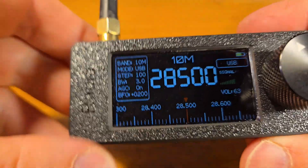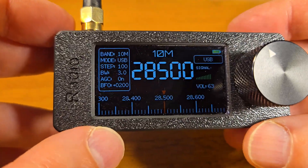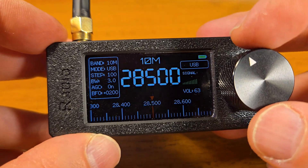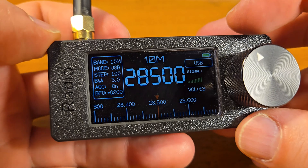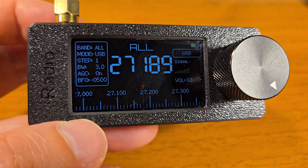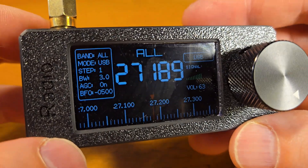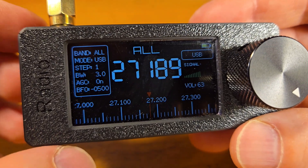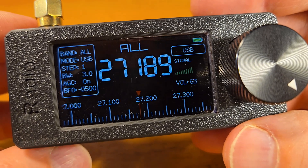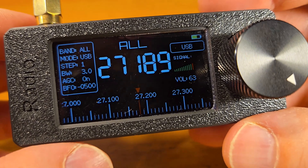I just connected my external antenna which is on top of the roof. Citizen band, 27 MHz. Okay — 100% copy, no problem. Very big signal.